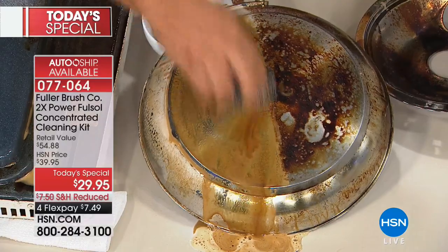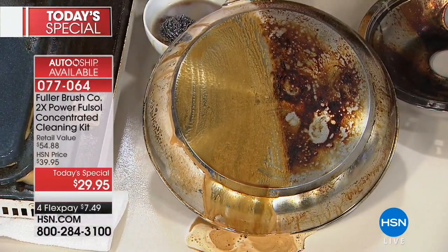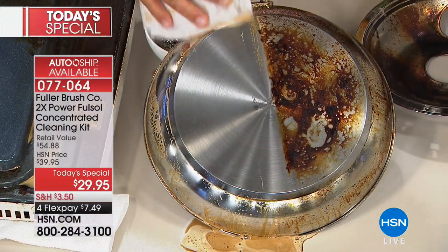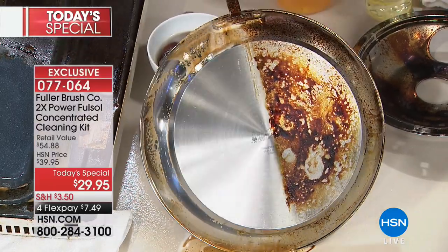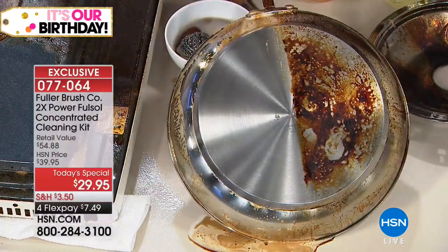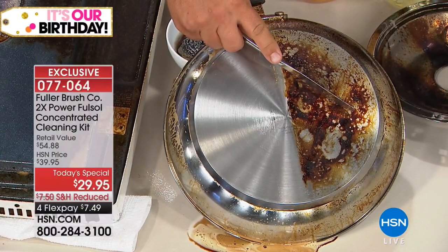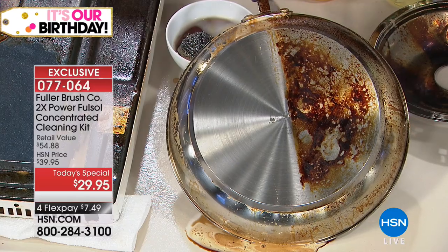On your pots and pans, any stainless steel cookware, your bakeware, in the oven — we showed you that oven door earlier. With this kit and the degreaser concentrate, as well as that degreaser spray, it brings the life back into all of your cookware. It's simple to use. This is actually baked on — it's cooked on. We used a blowtorch to burn gravy onto the bottom of this pan, just to show you how tough that burned-on food this will take off.